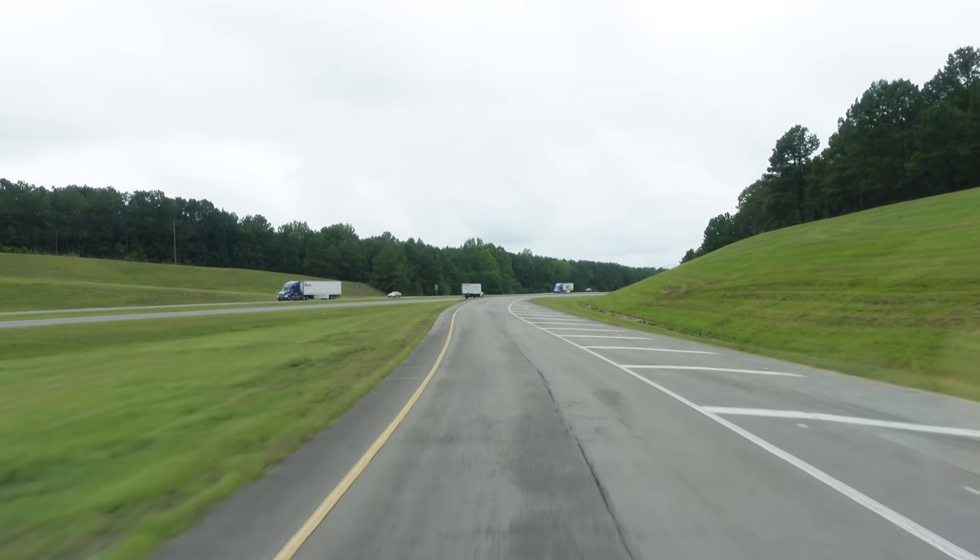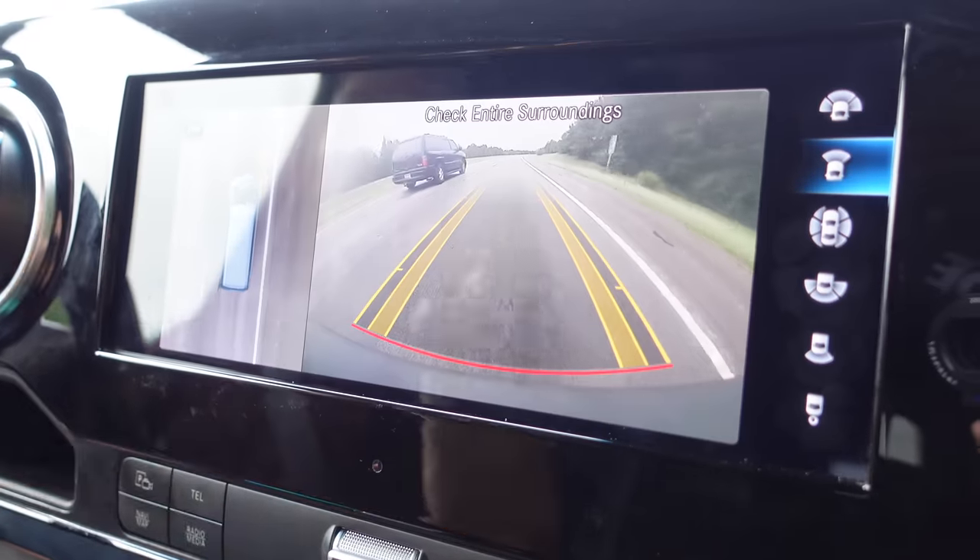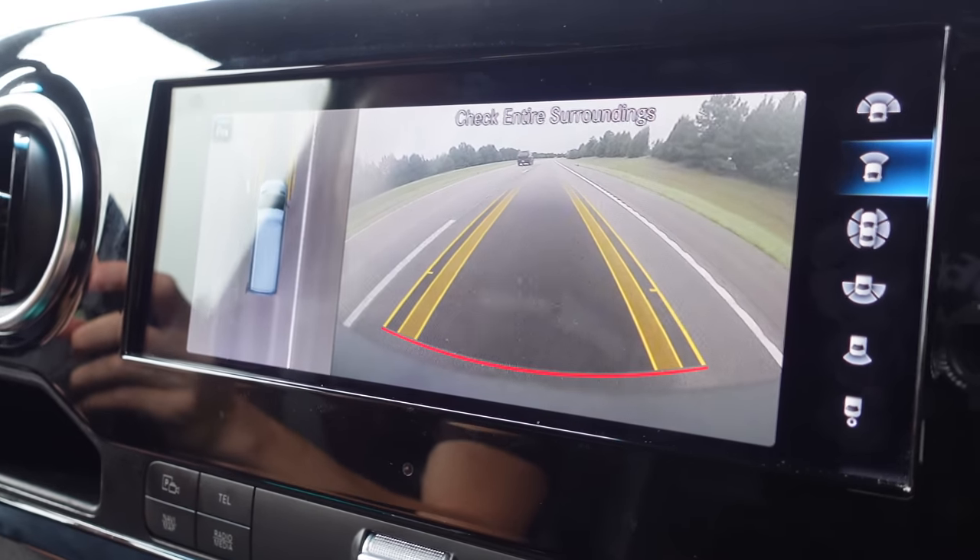We are on the highway going about 60 miles per hour. The cameras on the stock Sprinter van shouldn't work right now if I press that button, but we just programmed it. Fingers crossed this works — I'd be really excited if it does. Oh, there it goes. That is awesome. This is what I've always wanted because these cameras are awesome. We can see 360 around, we can see to the front, we can see to the back. They never worked at highway speeds, and now it looks like they're working.